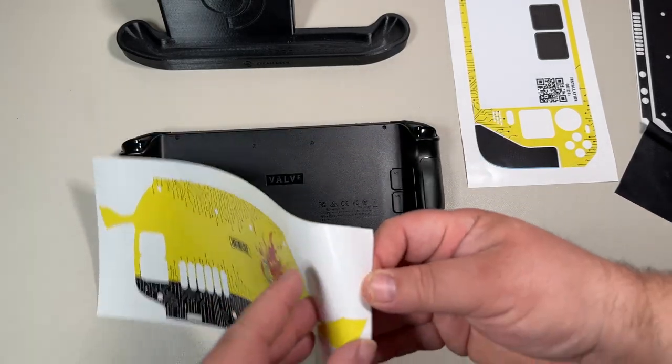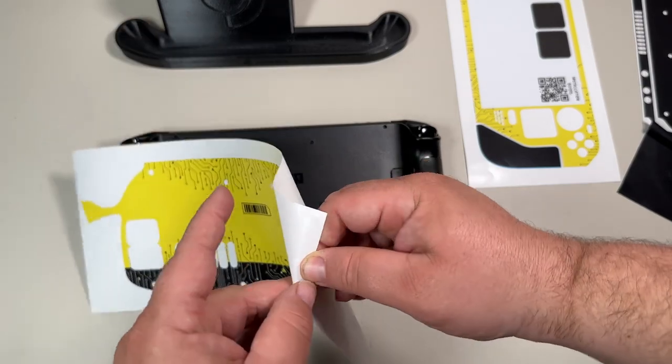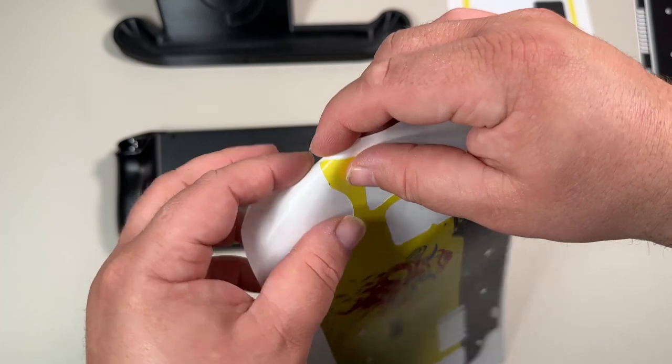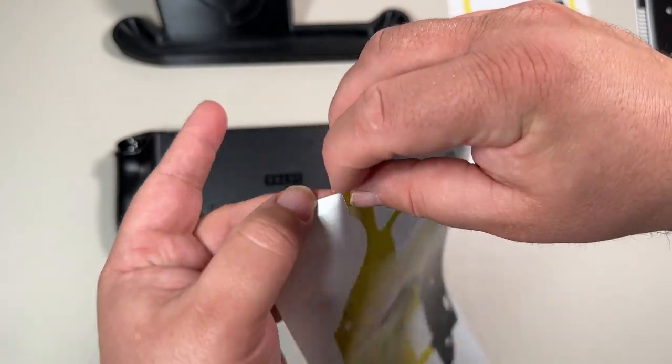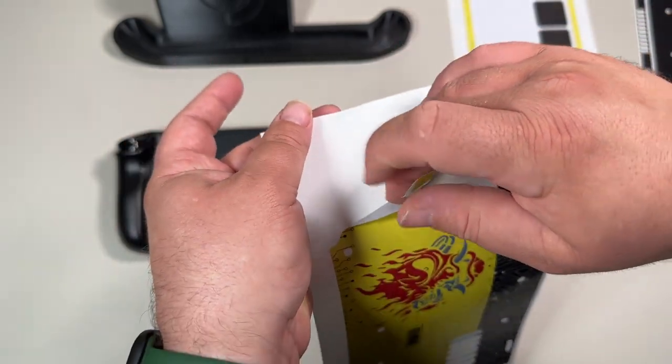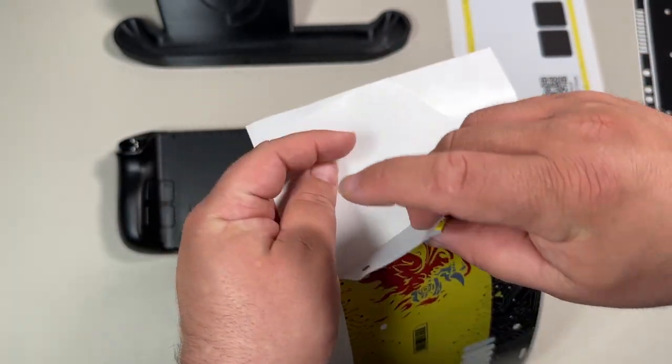The matte finish feels and looks just like the regular Steam Deck controller handles, which feels pretty decent. I wanted something to protect my Steam Deck. I haven't been doing a lot of traveling with it — I've only gone out of state once with it, otherwise I'm pretty well at home.